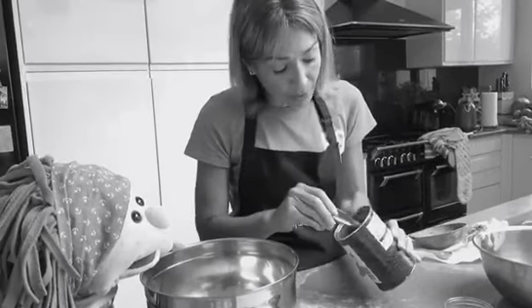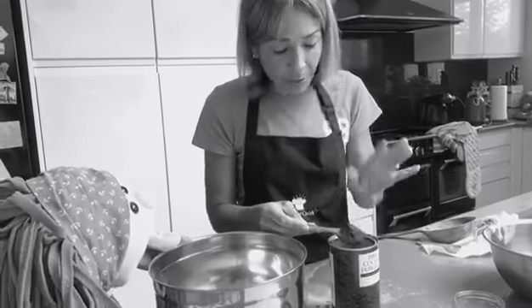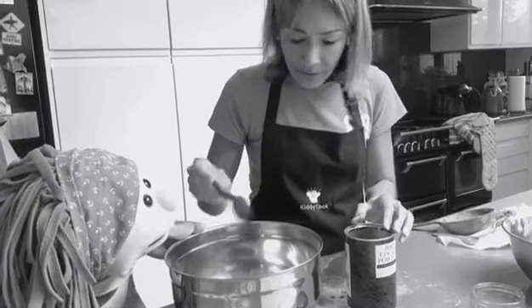Now you remember how we do measuring with the measuring spoons — we use our finger, we flatten it, run it across. So that's one.